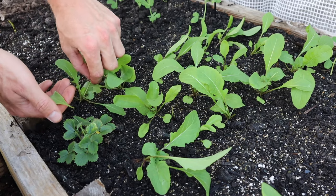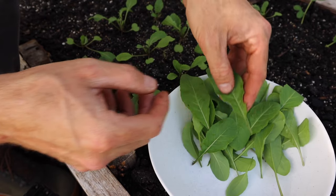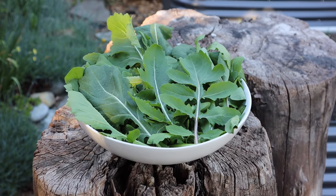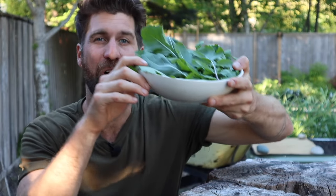Arugula is hands down my favorite leafy green. It grows super quickly, the leaves are really nice and spicy, and it's delicious on its own as a simple salad or incorporated into other dishes. So in today's video, I'm going to share with you nine tips to grow arugula from seed all the way to harvest so you can be enjoying it all summer long.